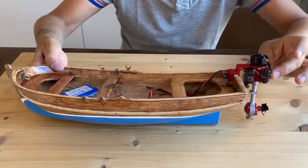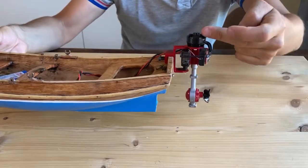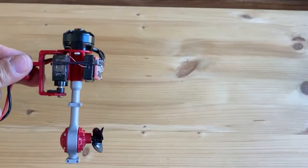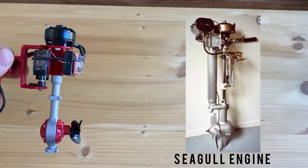In this video I will show you how to build this small outboard motor which has everything on it in order to make a boat remote controlled, except for the battery. I got inspired for the shape of this motor from the Seagull engine, which is a vintage outboard motor.